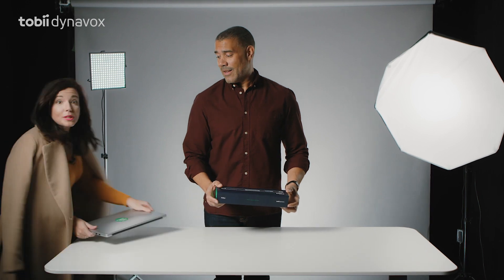Hello. Today we'll be unboxing the new... Hi, everybody! Sorry I'm late. Have we started?